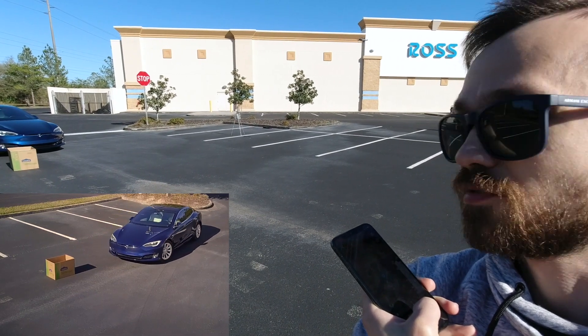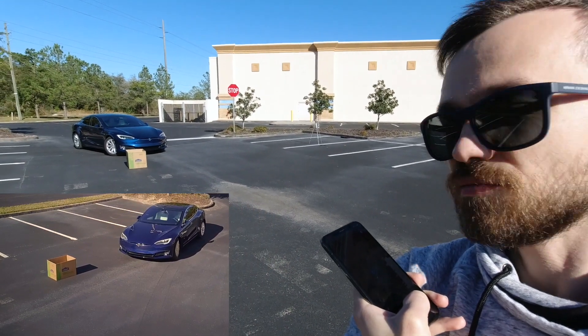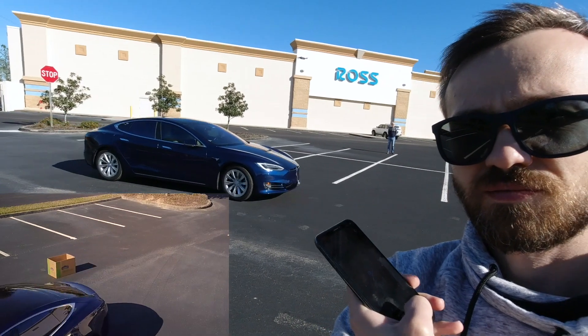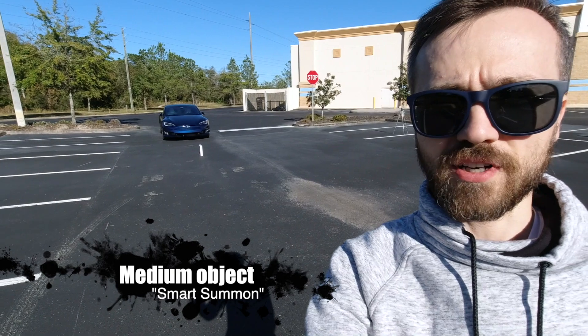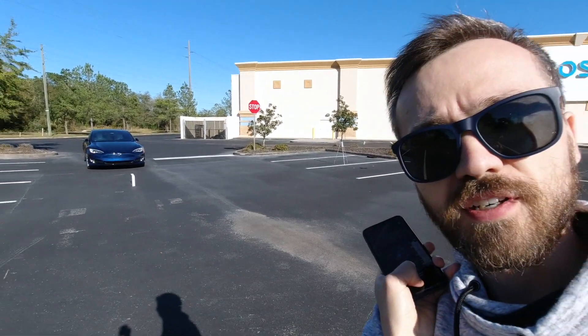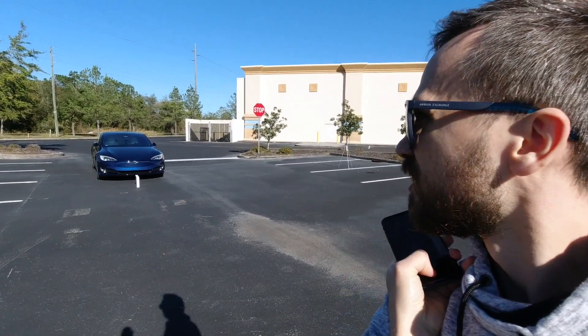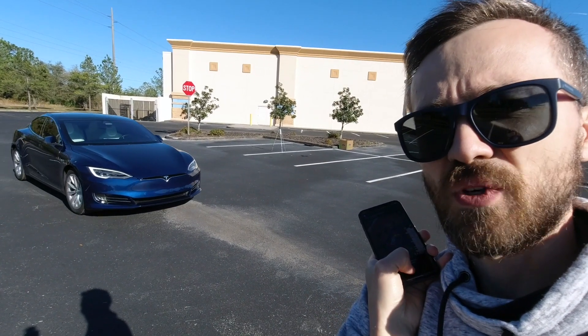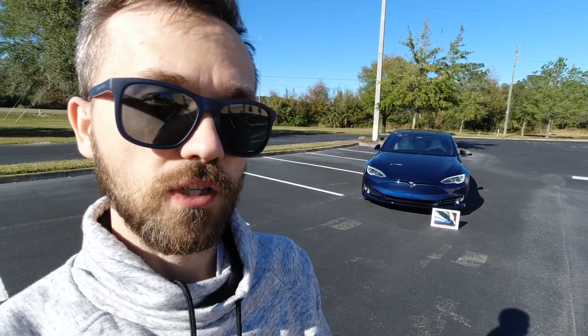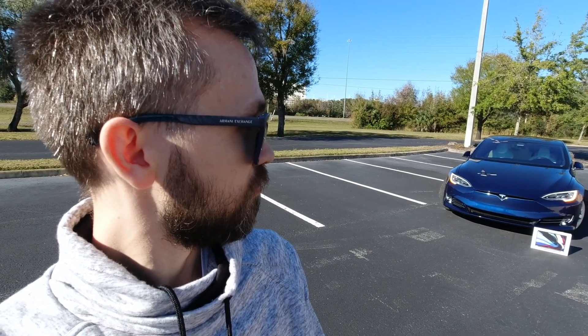It's trying to do some maneuvering. Now, much more valuable box — smart Summon, go to target. Click go and hold, and wait to see if my MacBook Pro is going to get crashed. I placed it right in front of the bumper and I'm just going to click 'go to target' and let's see if it's going to crash. Thanks, car.